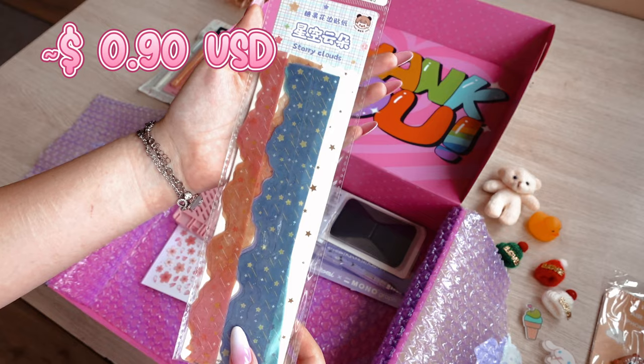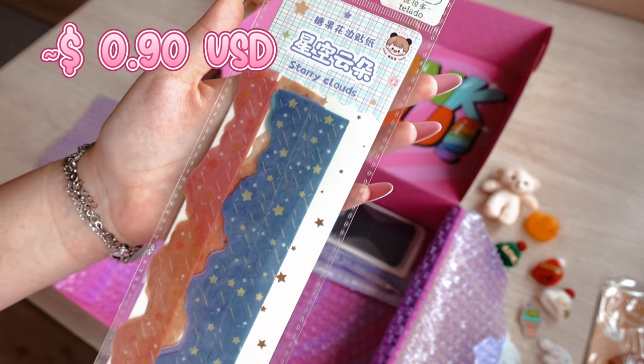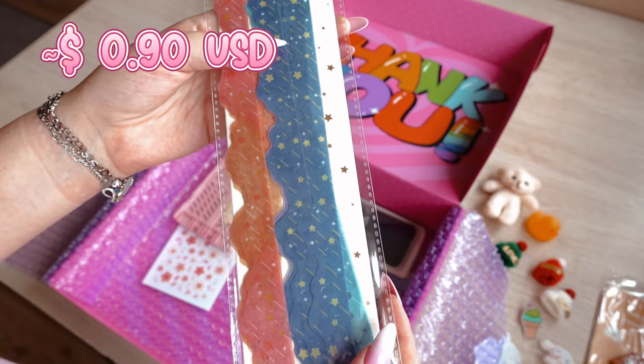Another item is the cute stickers in the shape of clouds with stars. There are 20 in the set, 4 of each color.